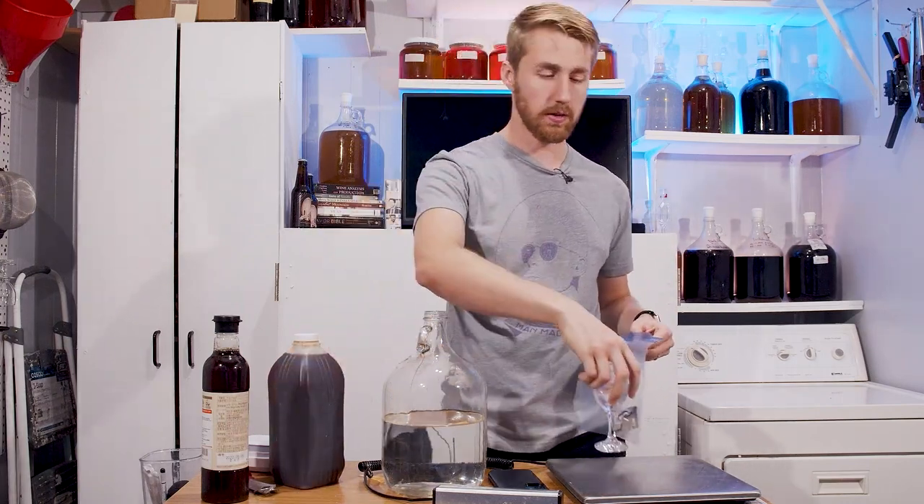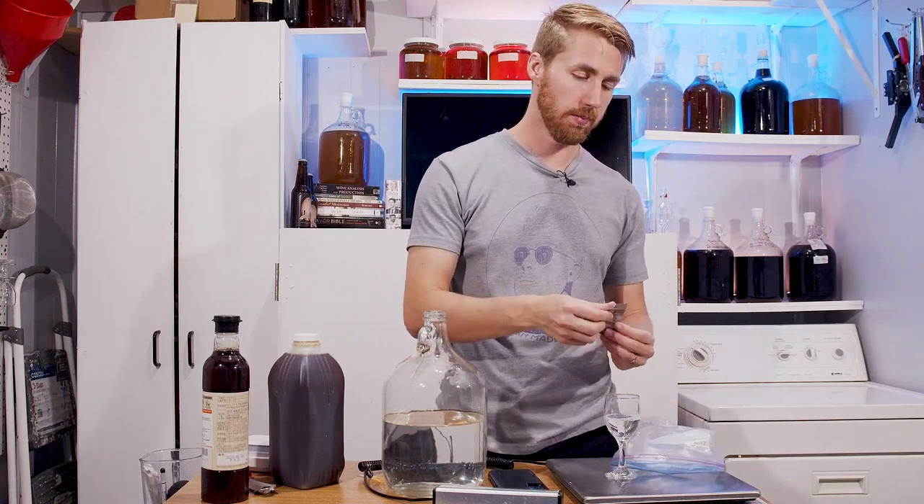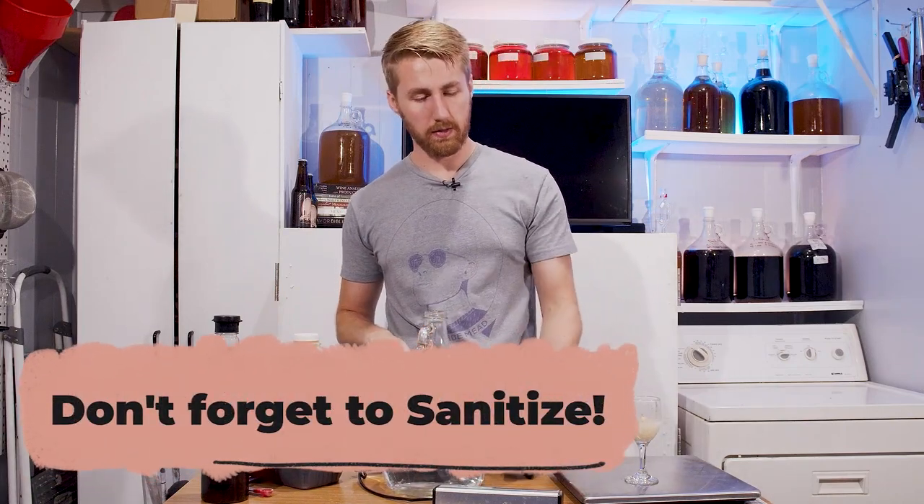First step before we get going, I'm going to rehydrate the yeast. We're going to rehydrate with GoFerm to give them some real help. Of course everything's been sanitized already.